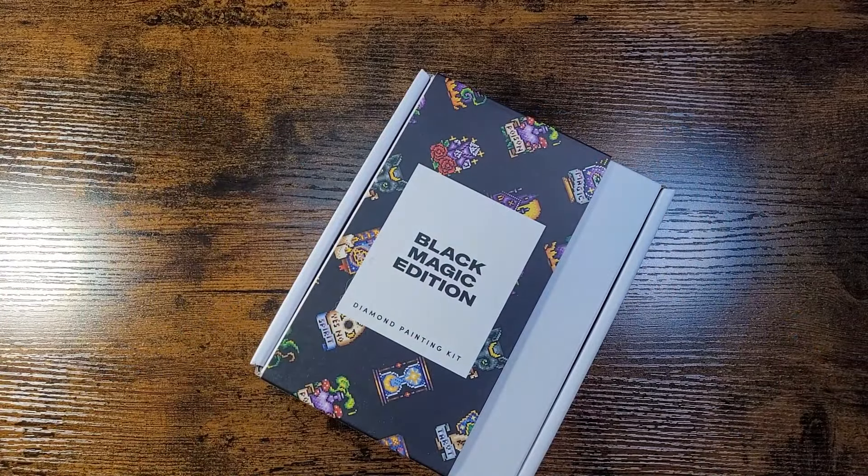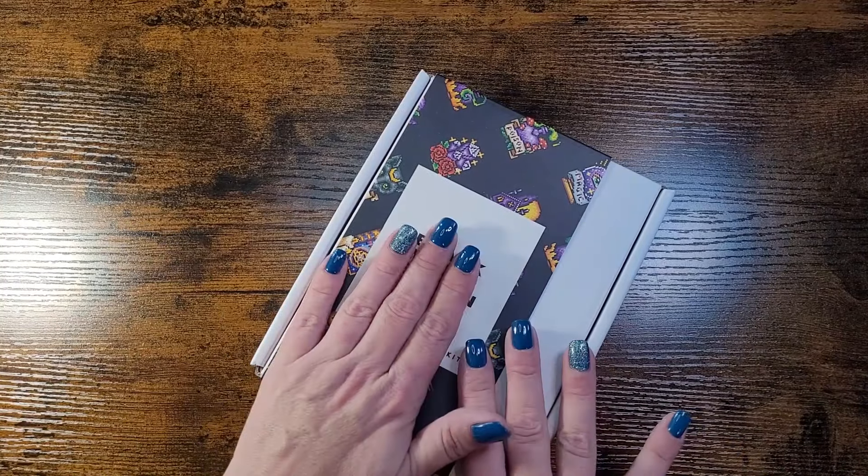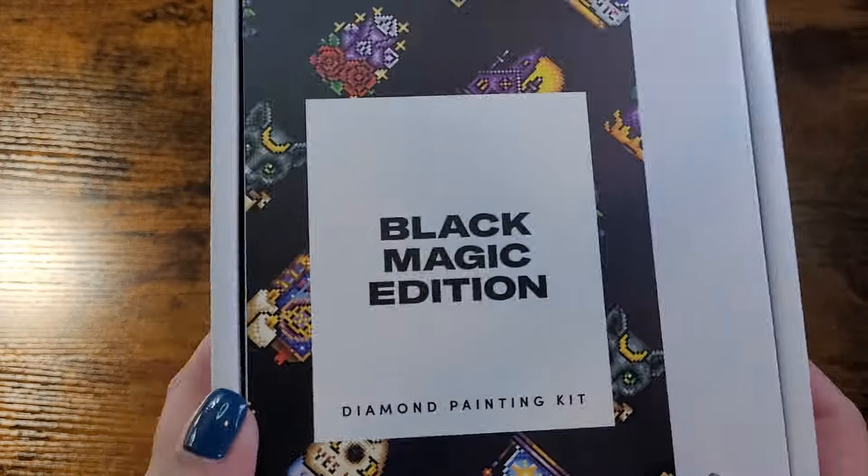What's up guys, gals, and non-binary pals! My name is Naomi, welcome to House of Miscellania. Today I have a post review for you of Paint Gem's Black Magic Edition.